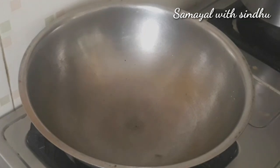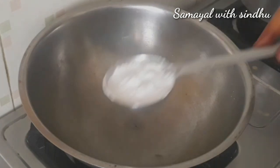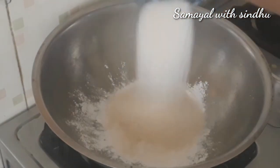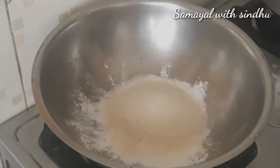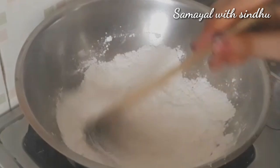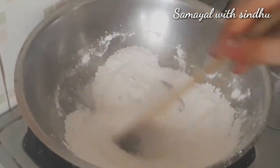In about 10 minutes, add 1 cup of corn flour and 1 cup of sugar. Now let's mix these two together.